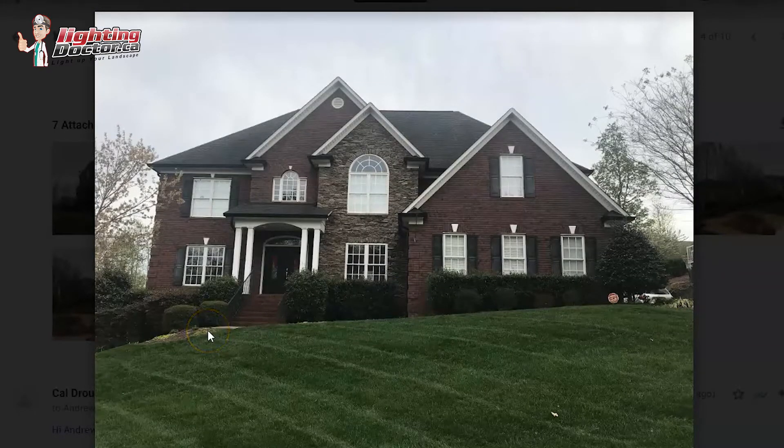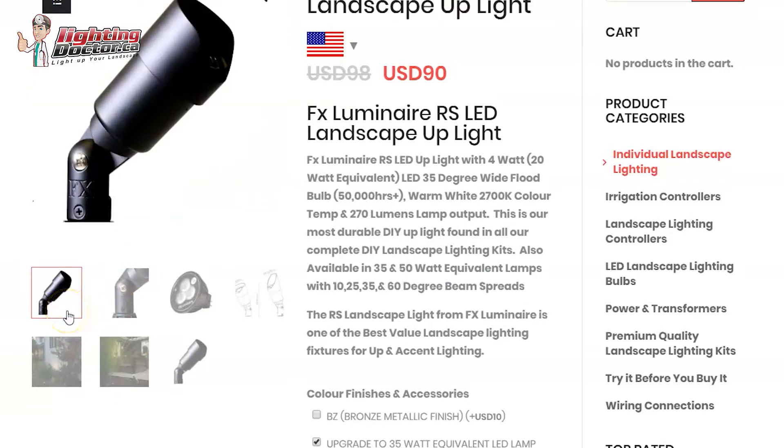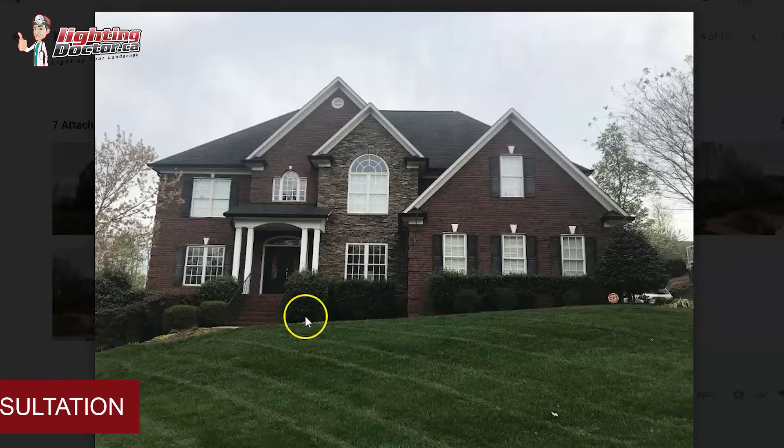My other focus would be on the house — you've got some beautiful brickwork and stonework that I think would be a shame not to highlight. I would use that same light but upgrade to the 35-watt equivalent, which also has a slightly narrower beam angle. I'd place that fairly close to the house, maybe 12 to 18 inches back from the actual brick, hoping there's enough room behind these shrubs to do that.